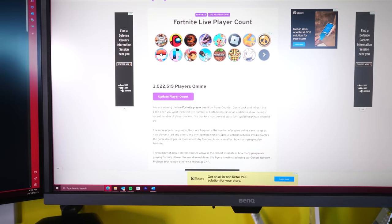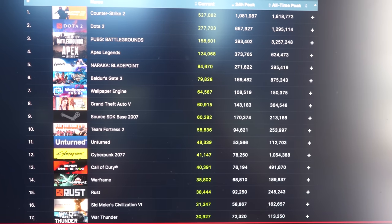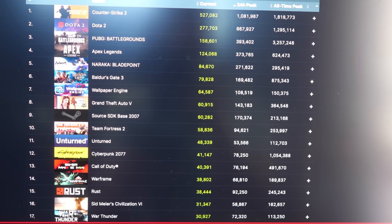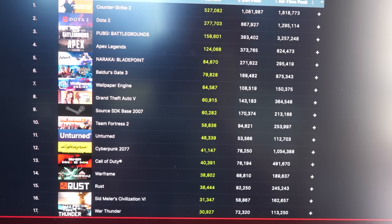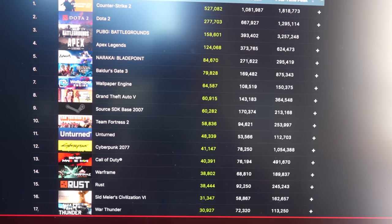Now we just have to find out which games we want to start testing. We're going to go to the top charts on Steam as well as Epic and see what's on there. We've got Fortnite with 3 million players online, Counter-Strike 2 with over half a million, Dota 2, Apex Legends, Baldur's Gate 3, and Cyberpunk 2077. So there's our five games of choice — let the benchmarking begin.